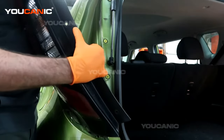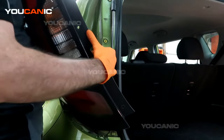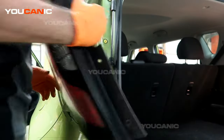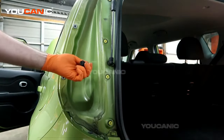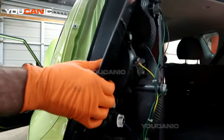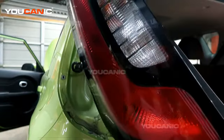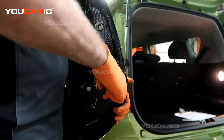Now there's just an electrical connector back here that you're going to squeeze. Squeeze this tab here and pull it away, and that way you can remove the whole thing so that you can go through the process of replacing all the lights inside here.